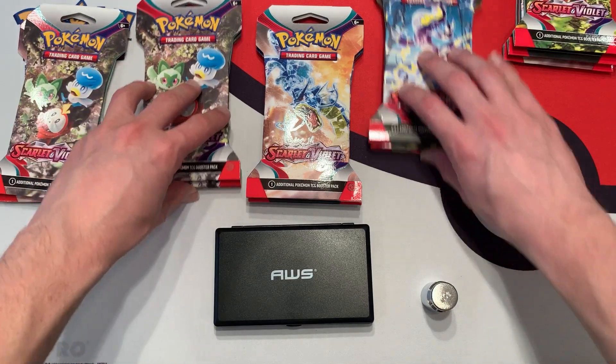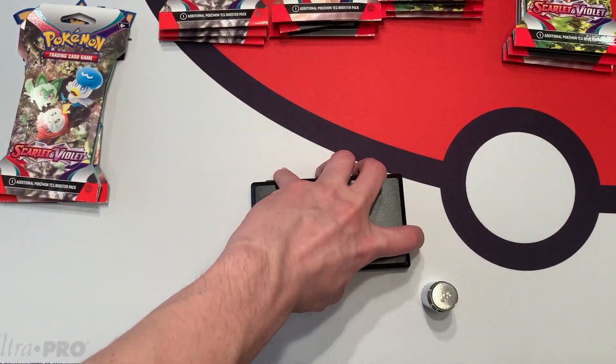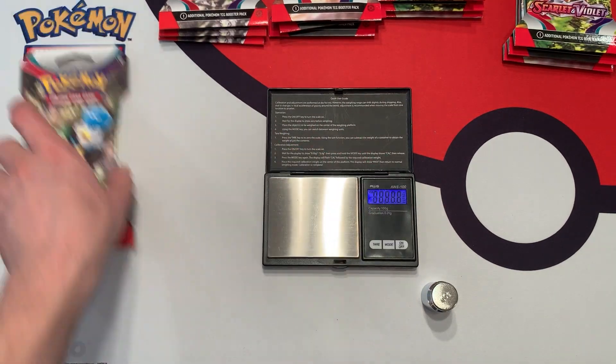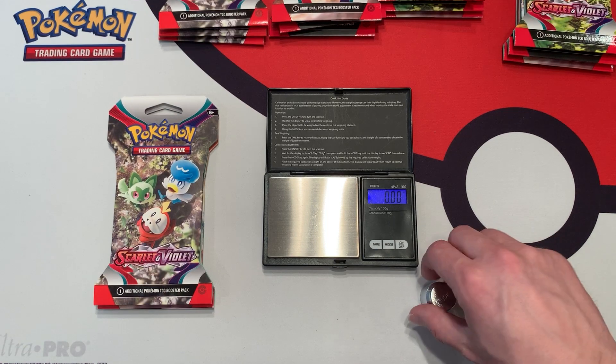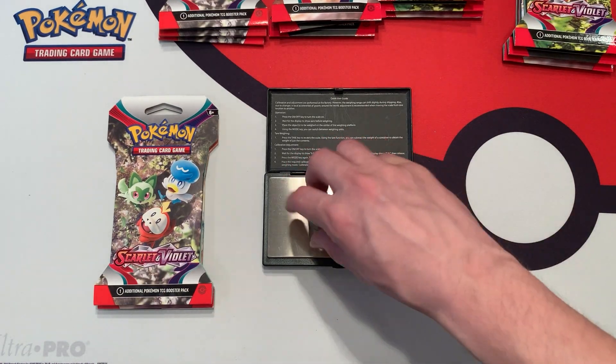I'll start with the lightest ones over here — they theoretically shouldn't give me anything good. Let me get my scale set up. If you guys want to weigh packs like me, the link for the scale is in the description down below. Let's calibrate it — 100 grams. Perfect.